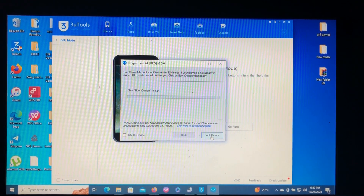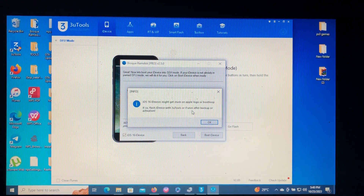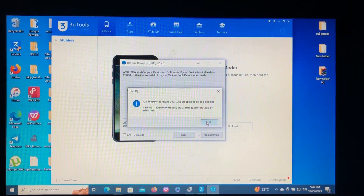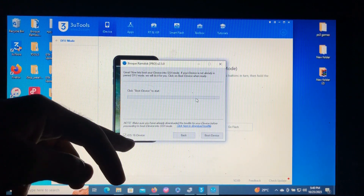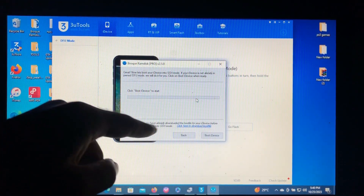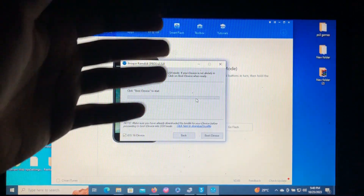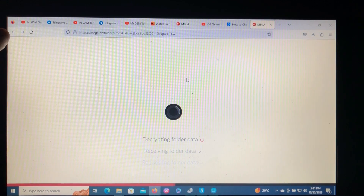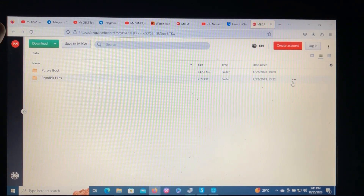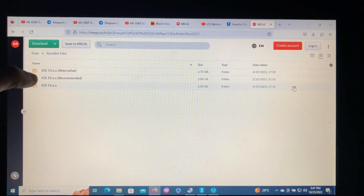If you are on iOS 16, make sure to check this warning: your iOS 16 device might get stuck on an Apple logo boot loop. If so, flash the device with 3uTools or iTunes after backup or activation. If you are on iOS 15 and below, just leave it as it is. Next, make sure you've downloaded the boot file for your device before proceeding. Just click here and it will open the Mega website which has the RAM disk files. You'll see iOS 15 and iOS 16 folders.